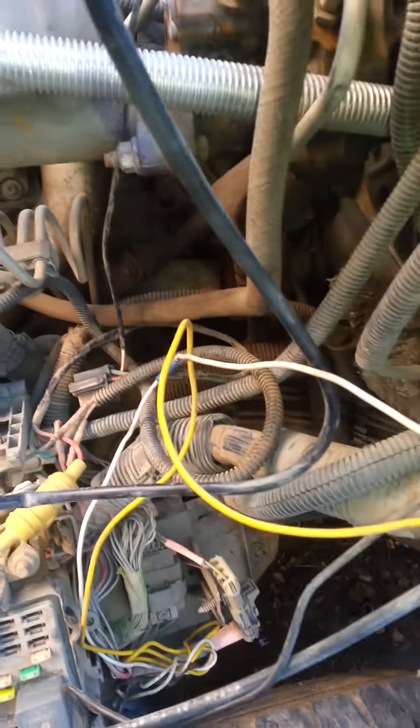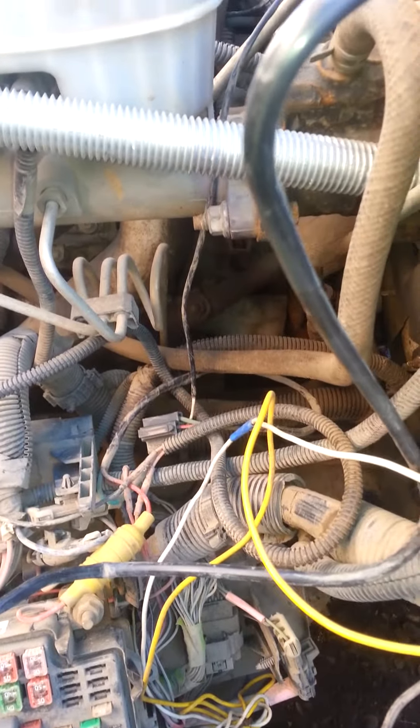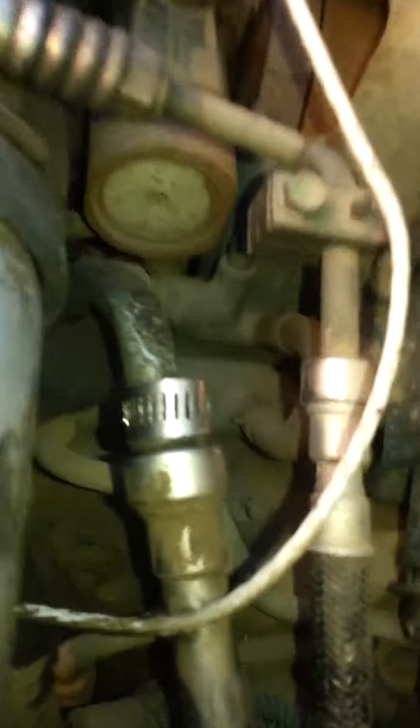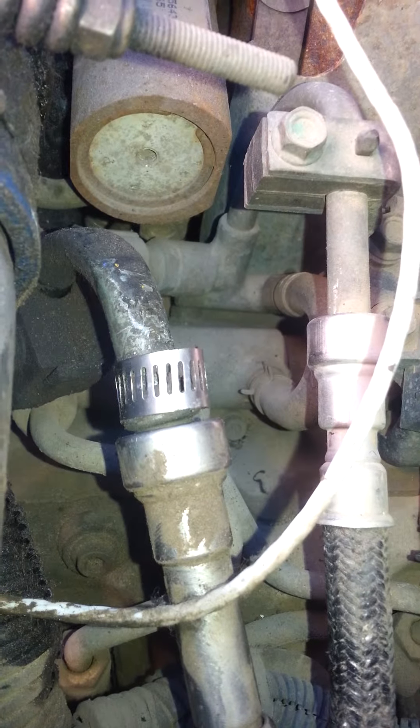So I came up with the idea to take an old hose clamp, bend it in about the right circle, cut it off and trim it with my die grinder, and slide it on there just like I would with the hose disconnect set — and guess what? It will work.